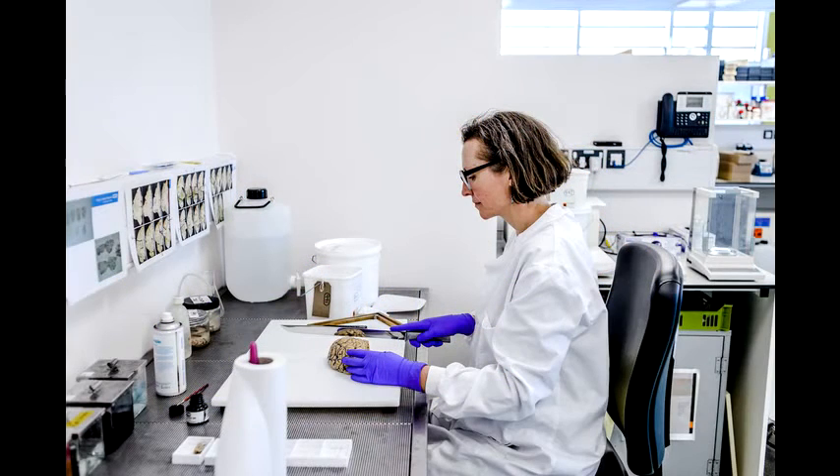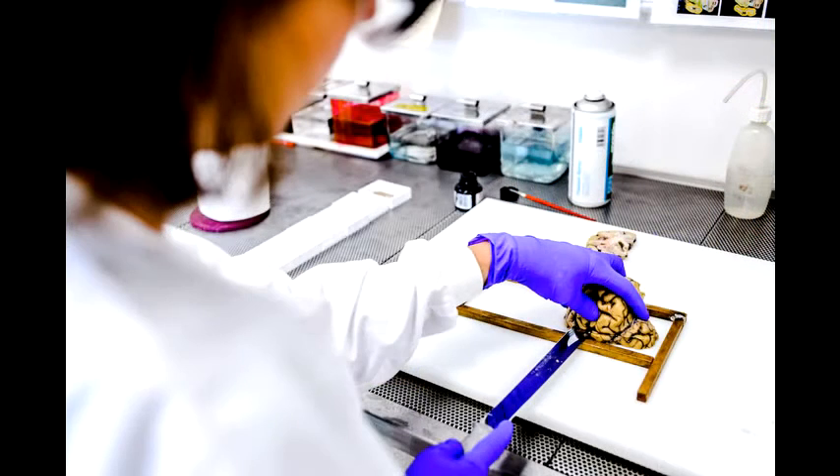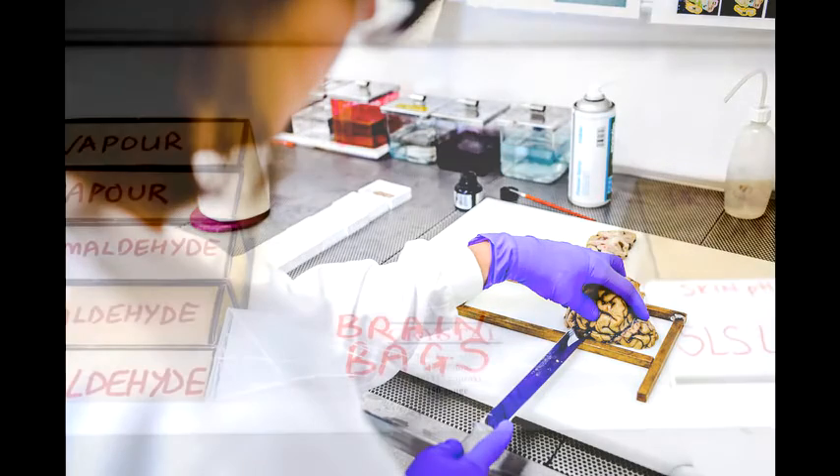The other half gets dissected immediately. That basically involves cutting the tissue into slices and then taking the areas of tissue that we know we're going to be using for research, separating that out and putting it into different tubes and bags.